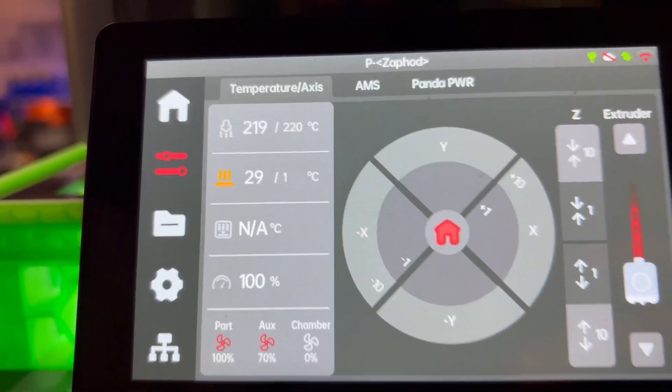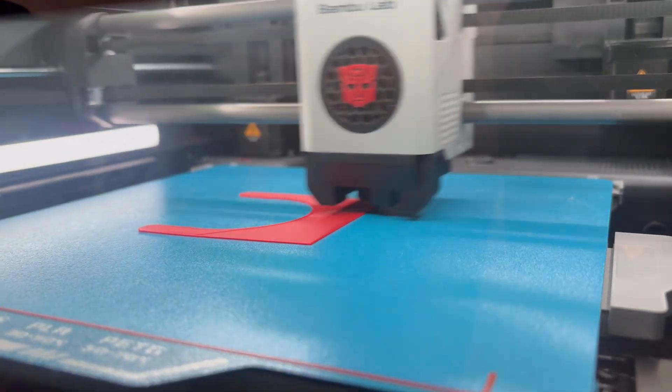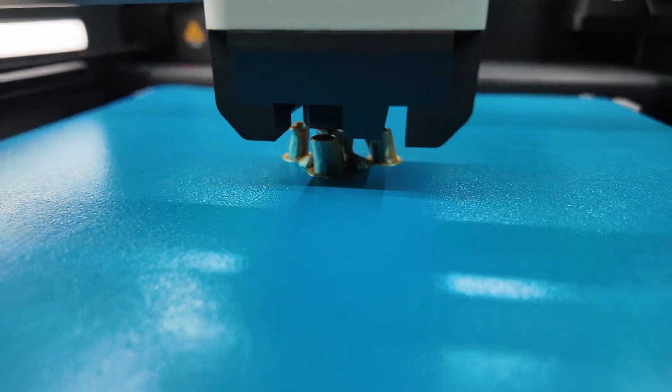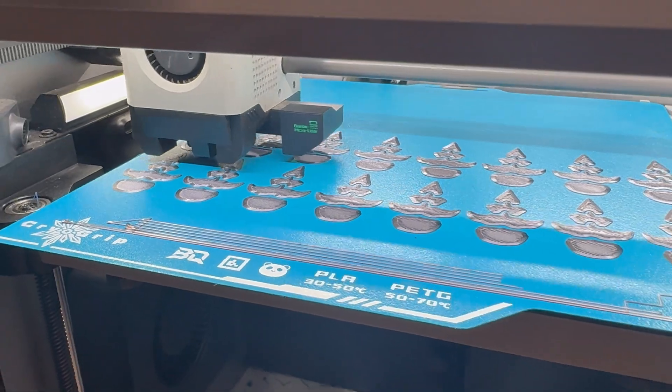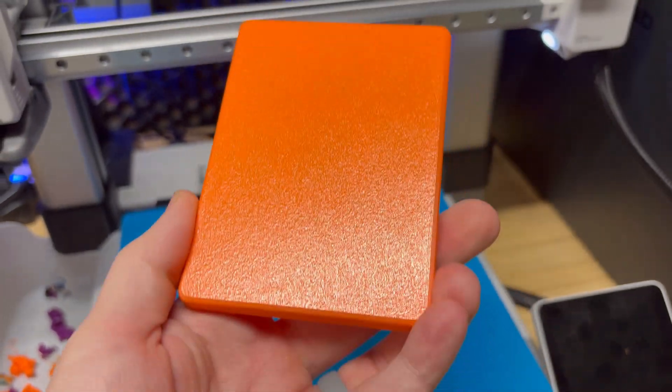I have done some zero heat tests with this, where in the slicer I will set it to one degree Celsius, so that way realistically it's not going to heat up the build plate. Inside the garage where I'm filming, it's about 75 degrees if I'm lucky, sometimes warmer — right now it's 80 degrees in here. This build plate calls for anywhere between 30 to 50 degrees Celsius for PLA and anywhere between 50 and 70 for PETG. I have done tests with both at one degree Celsius and they have worked both times without any issues.